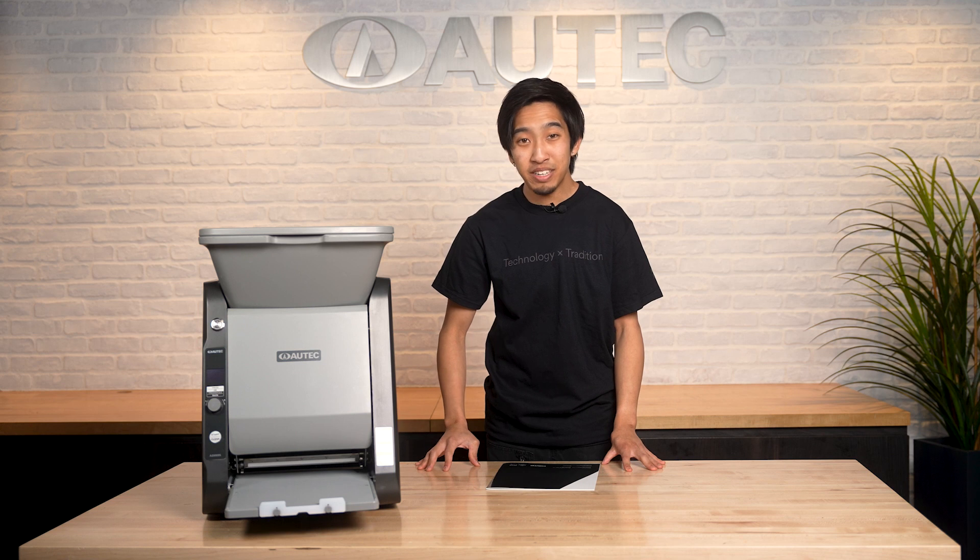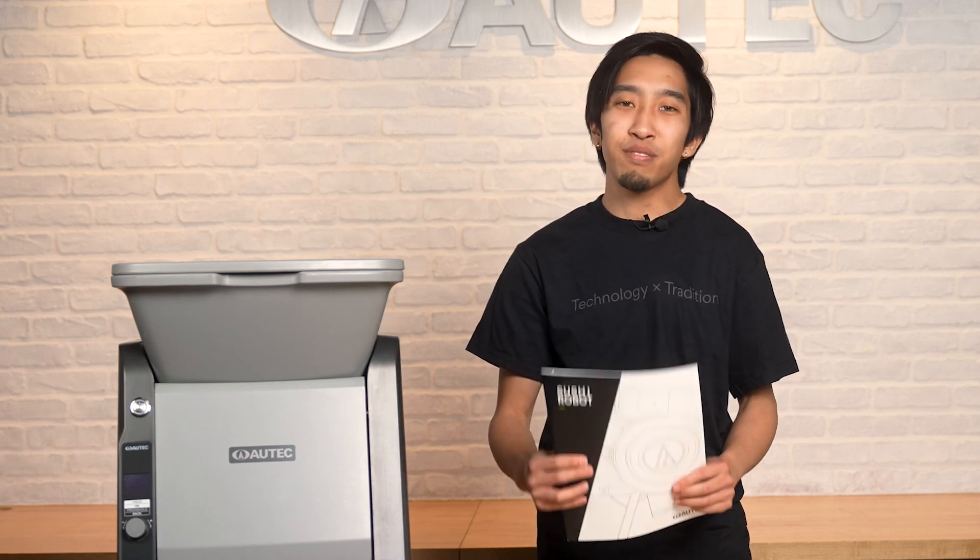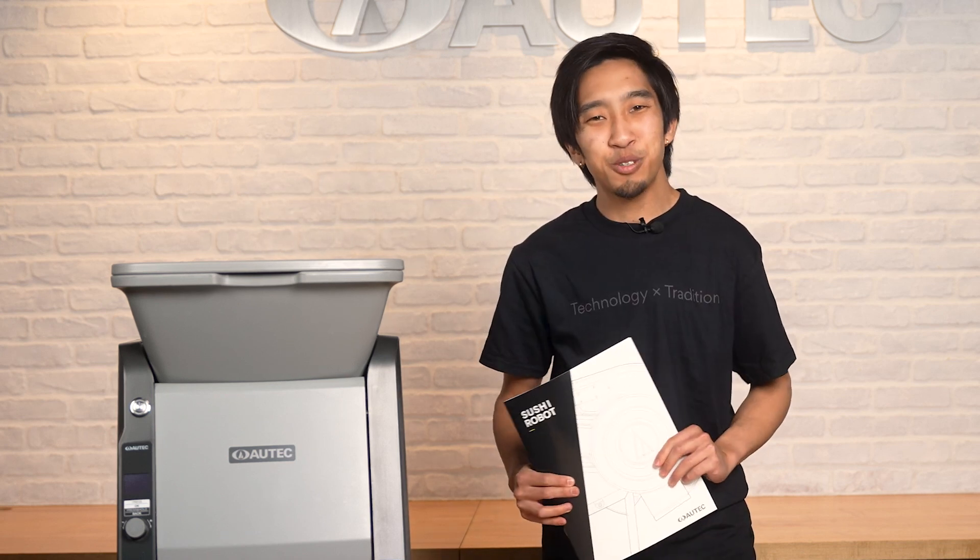And that covers the operation and maintenance of the ASM 895A Maki Maker. If you ever have any questions, consult the operating manual, website, or give us a call. Thank you so much for choosing Autech.